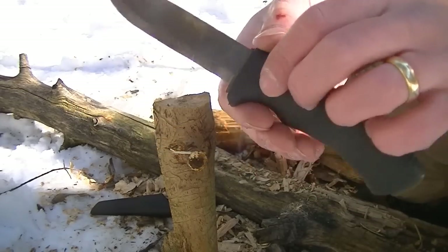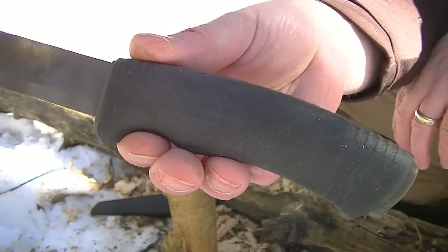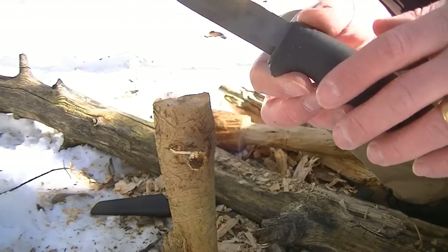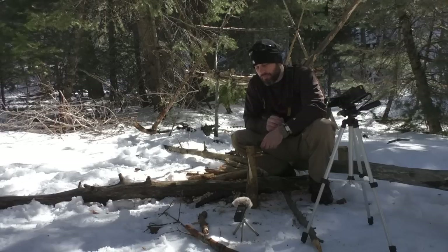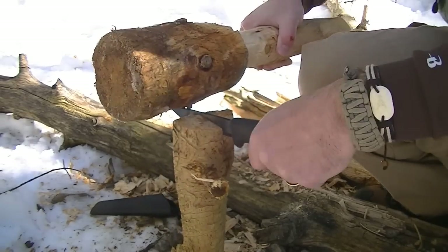One thing I really like about this handle — it's very ergonomic and the rubberized texture on it I really like. It's very aggressive in gripping your hand and becoming a good grip. Now, we know these Mora knives are not a full tang, so a lot of this wood processing you might want to be a little bit careful with. But we're going to try it anyway.